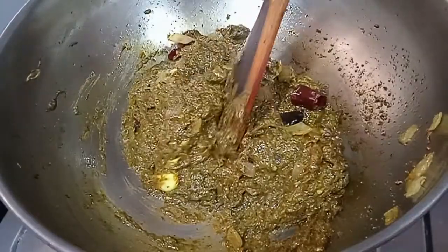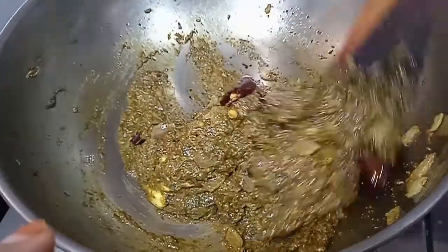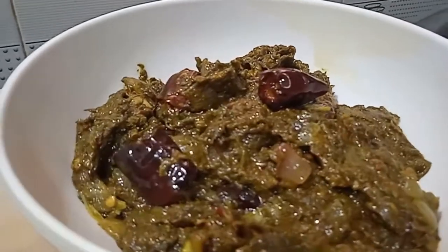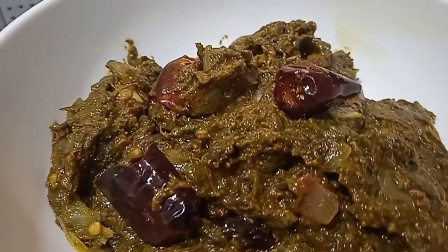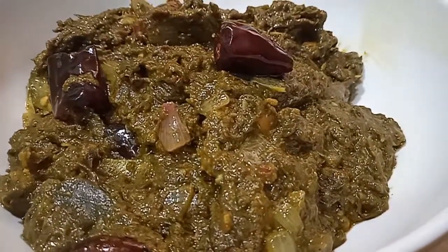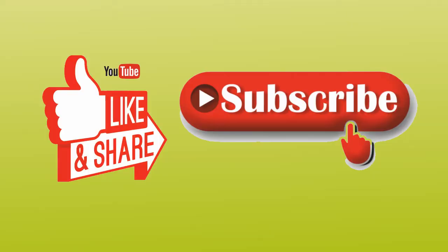It is very tasty. I am so happy to share a good taste with you. Please like this recipe and subscribe to our channel. If you are interested in this recipe, please like it. Thanks for watching.